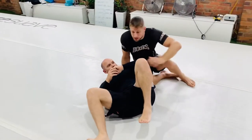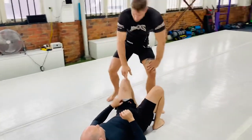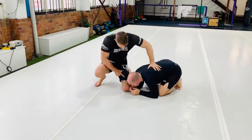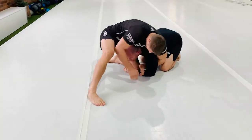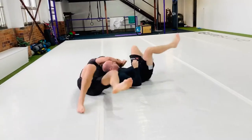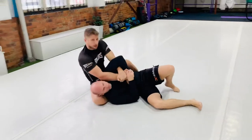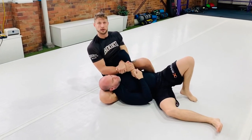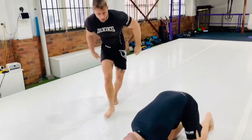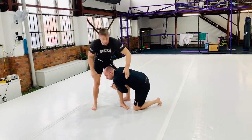This can also happen when my opponent is in turtle. He grabs my leg — I'm here — and from here I go on my knees. Basically the same scenario when he goes for a single leg, whether he's down or up.